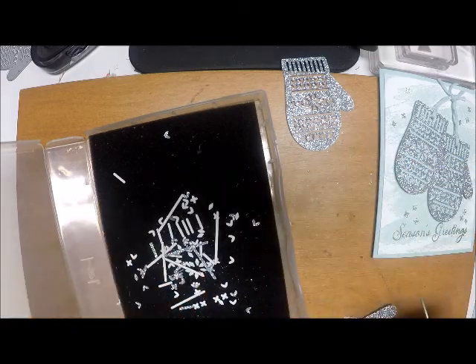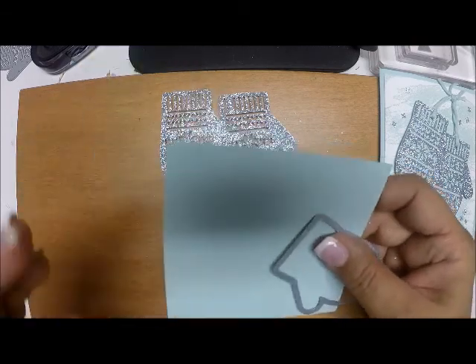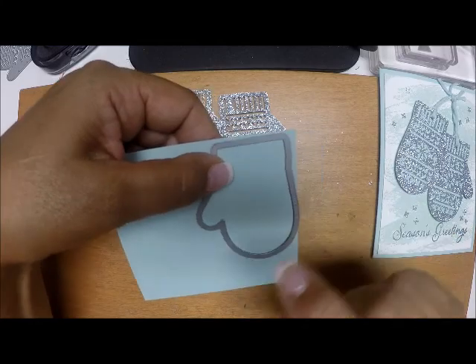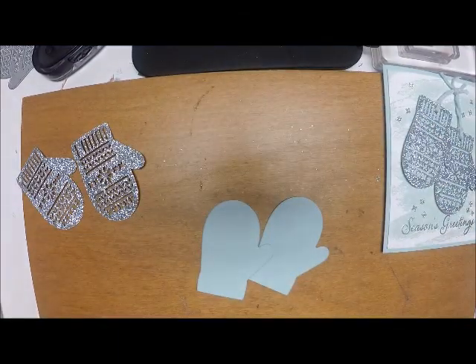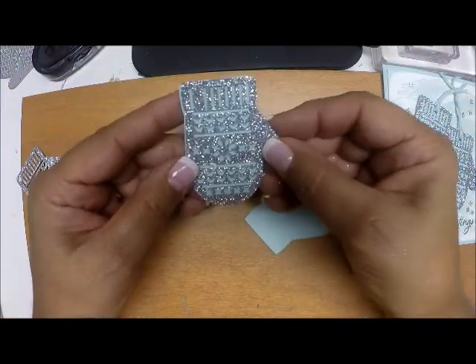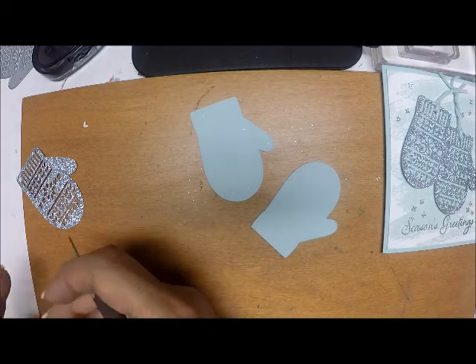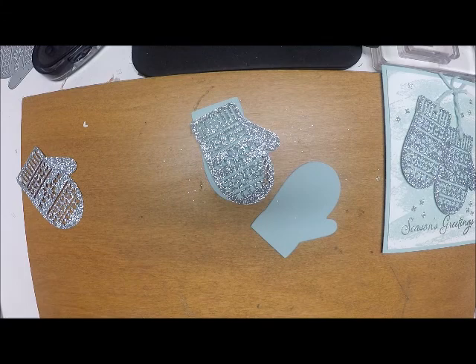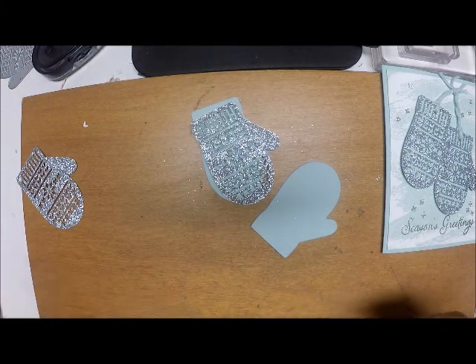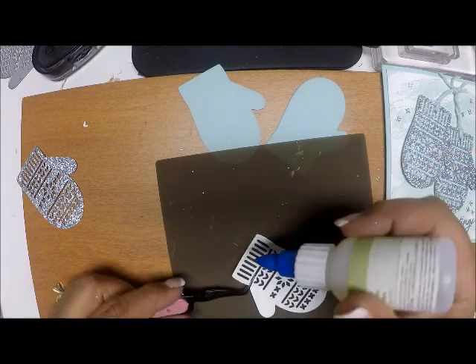I'm going to keep everything together here because I'm going to come back and fetch what I'm going to use for my snowflakes. Here are my two mittens. Now I need to take my solid framelit and cut two of these in soft suede — that's what I'm going to use to back the back of my mitten. Okay, I have my two mittens and now I'm just going to attach this on there. Normally with something this intricate I would definitely say die cut it using the adhesive back sheets so you could just peel it right off, but because we wanted to save these little X's I didn't do it that way. So fortunately we have this great fine tip glue and that's what I'm going to use to attach my mitten to my card stock.